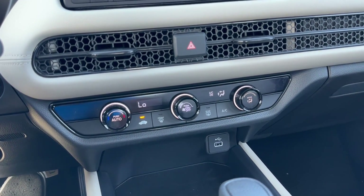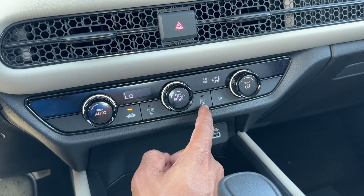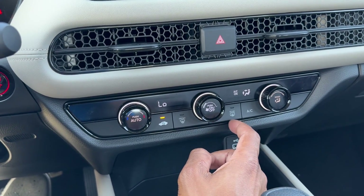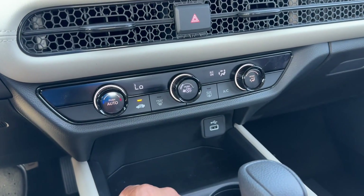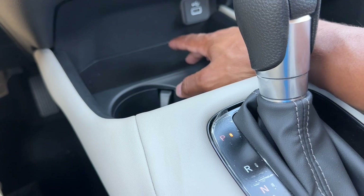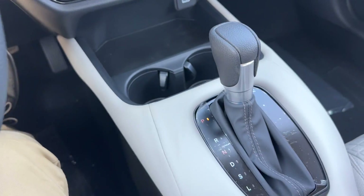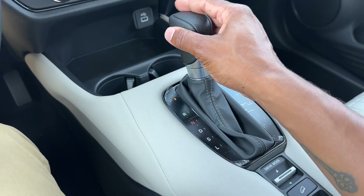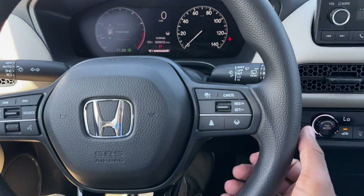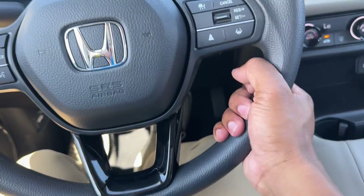You have air circulation, front defrost, heated rear glass, but no heated side mirrors — I believe you have to go to the Sport or EXL for that. AC on and off. Down here you have one USB-A port with a storage area. You have cup holders and the shift knob — which is not leather. Your steering wheel is also not leather; you have to go up to the Sport to get a leather steering wheel. It's a regular polyurethane material.